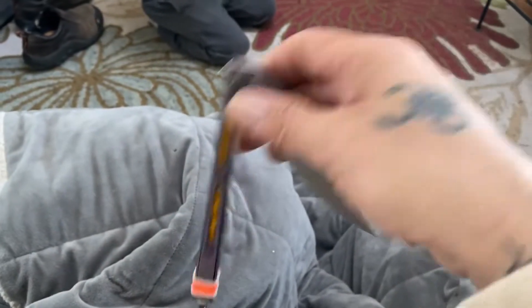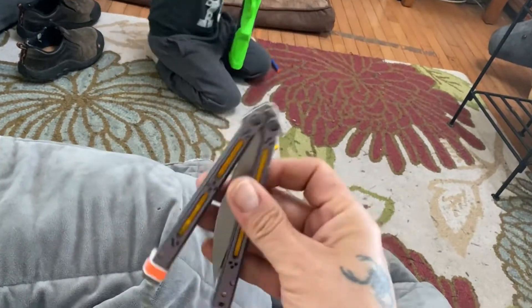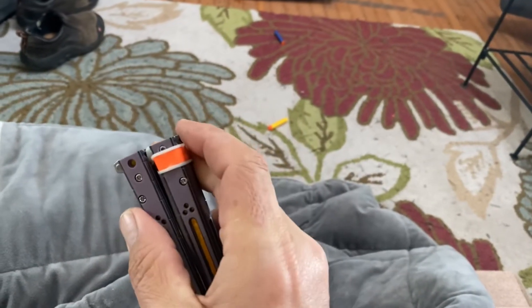You slide it in when you want to use it — it kind of makes the latch quiet. And then to close it, you don't even have to move it; it just automatically goes right into place. So that's my hack of the day.